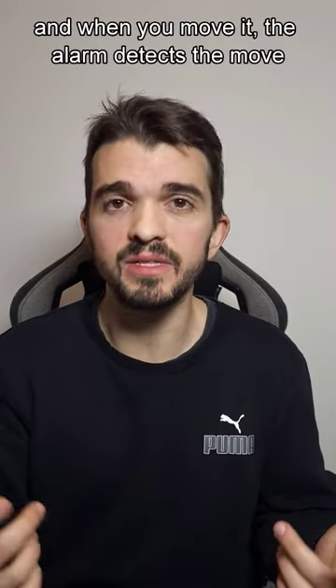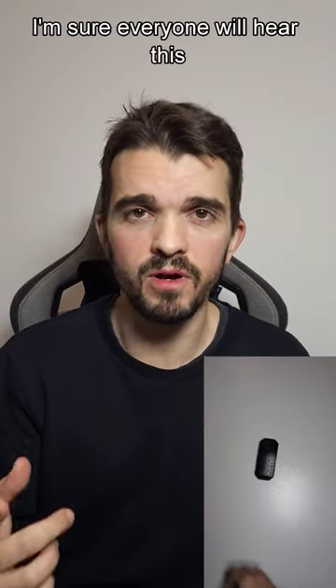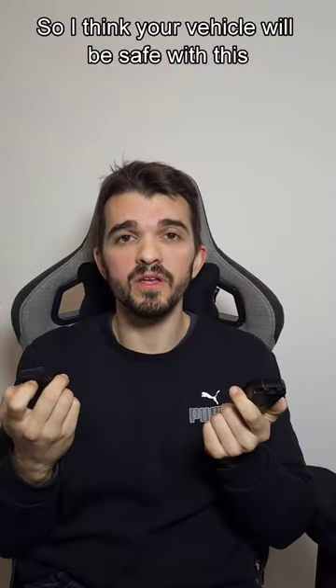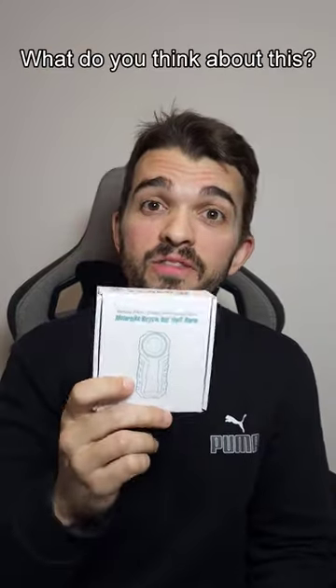And when you move it, the alarm detects the sound. The first sound is the warning sound, and then it goes crazy, sure everyone will hear it. I think your vehicle will be safe with this. It's easy, cheap and effective. What do you think about this?